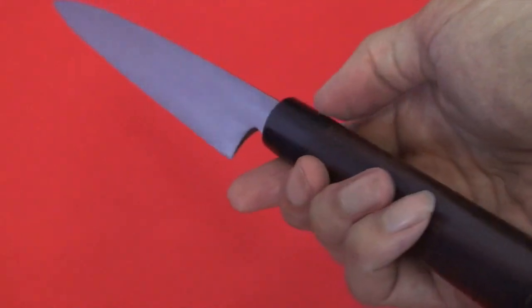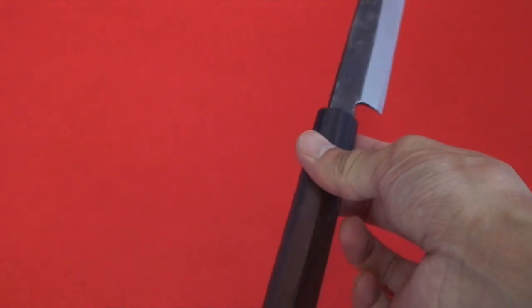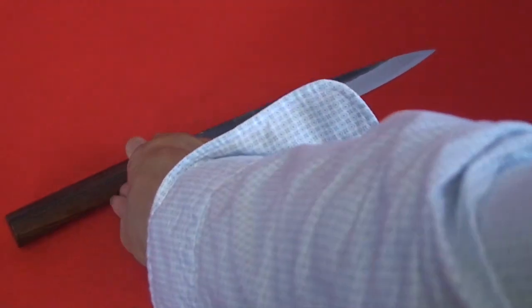This is called Kuroji finish, so it has a black surface. It's one of the traditional Japanese style knives.